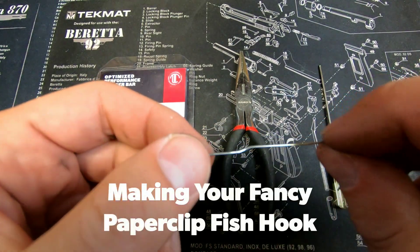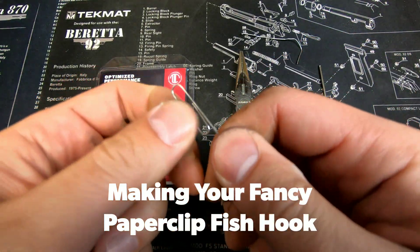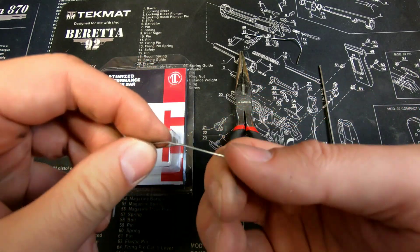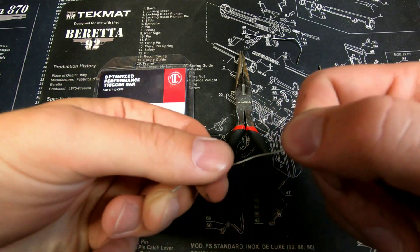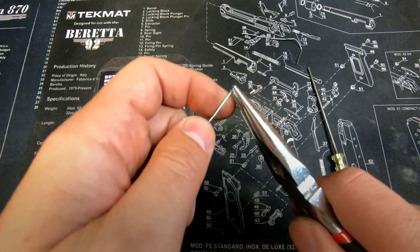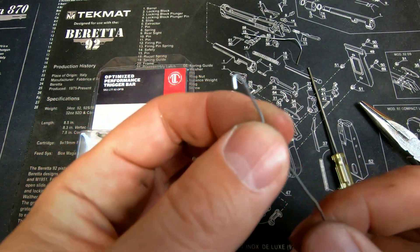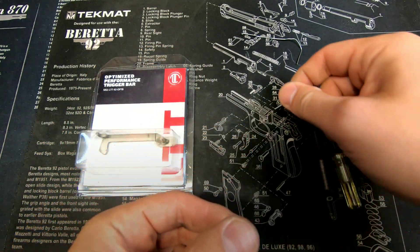To make the little fish hook, take an ordinary paper clip and undo it all the way. Create a little hook for your finger so you have something to grab onto, and then at the very end of it just bend it over, creating a little fish hook. That's how you make your fish hook for the trigger bar spring.